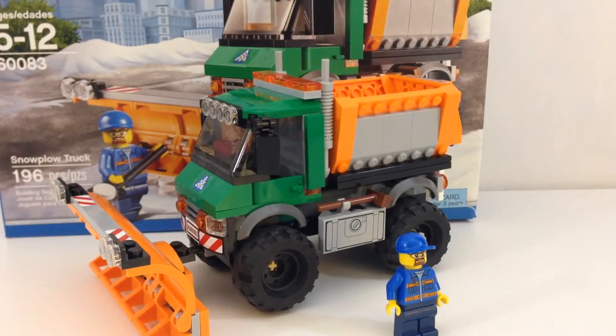Hello ladies and gentlemen, I am back and today I am reviewing the LEGO City set 60083 Snowplow Truck. I believe this is a 2015 set — like this time last year, so it's about a year old.